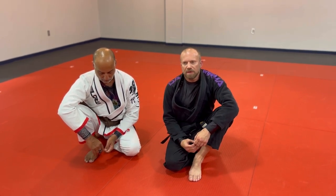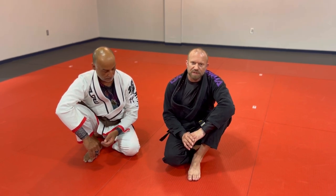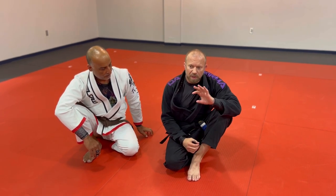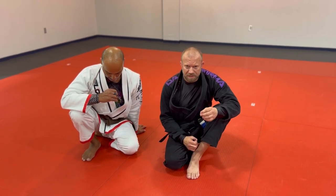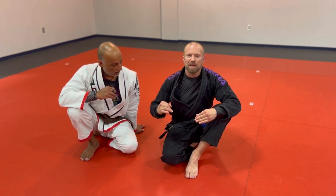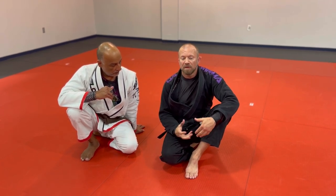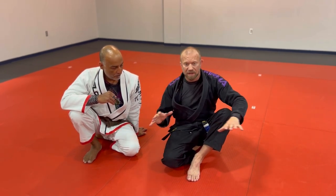For a long time I played De La Riva way too lazily, and De La Riva was one of those positions that I realized, because of its transitional nature, needs to be played a little more aggressively, a little more offensively — because I've got to keep the guy busy and active and trying to stabilize the whole time.